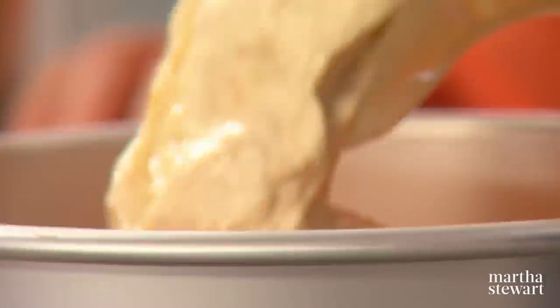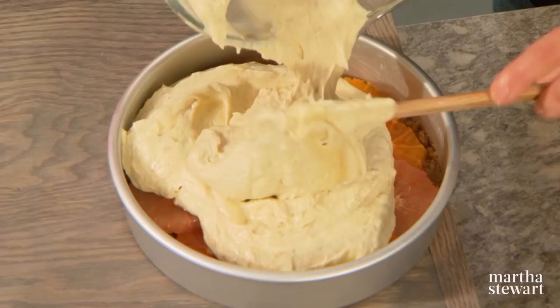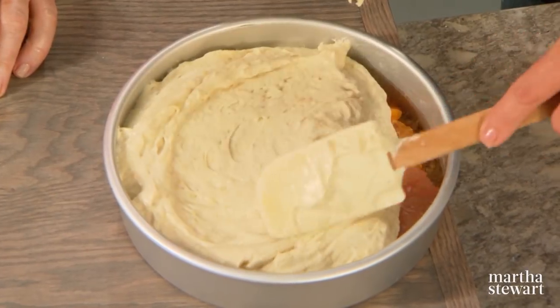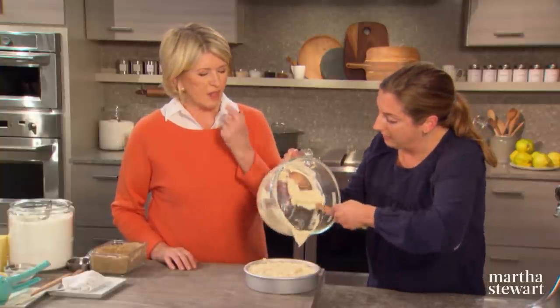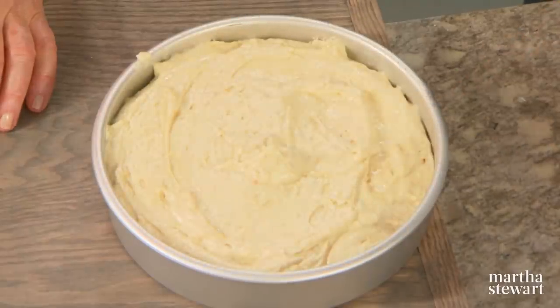The cake pan is buttered and lined with parchment, then buttered on top of the parchment as well. Bake at 350 degrees for 50 to 60 minutes. Into the oven — set your timer.